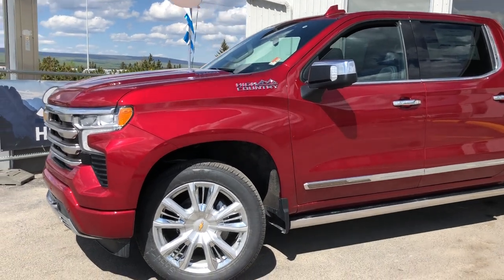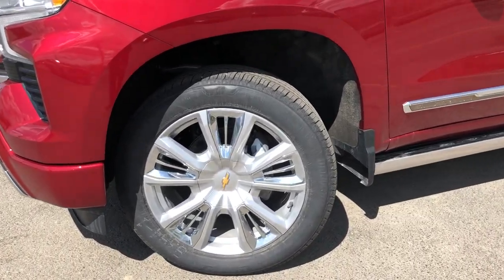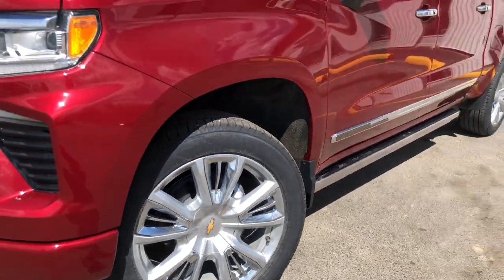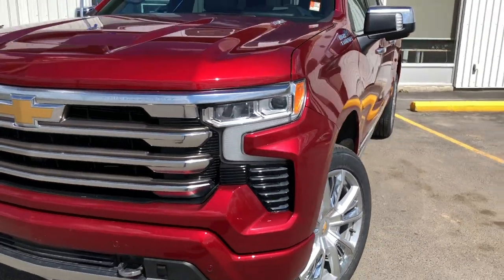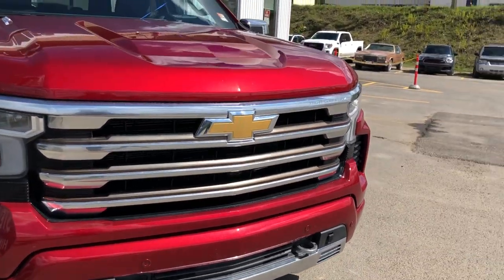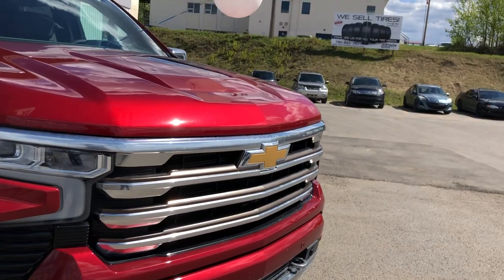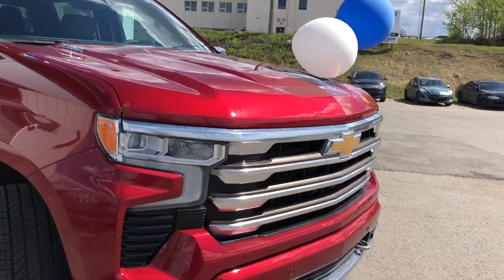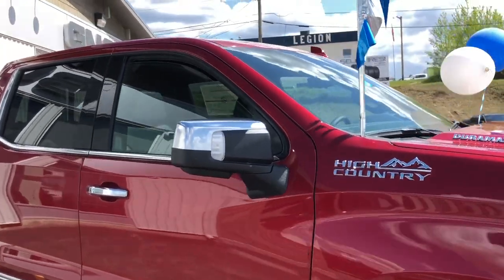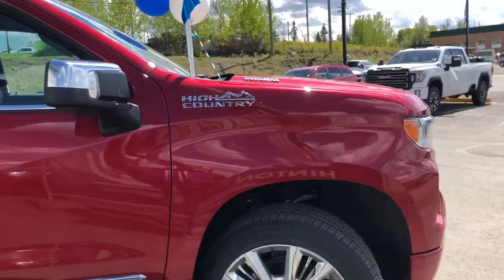Starting on that front driver's side corner, this is the front tire and rim setup on the 20 inch bright aluminum. Coming around to that front corner, with the High Country you're getting new painted bumpers, chrome tow hooks down below, three bar chrome grille with the Chevy symbol, and your fog lights are also integrated into the new headlight system.